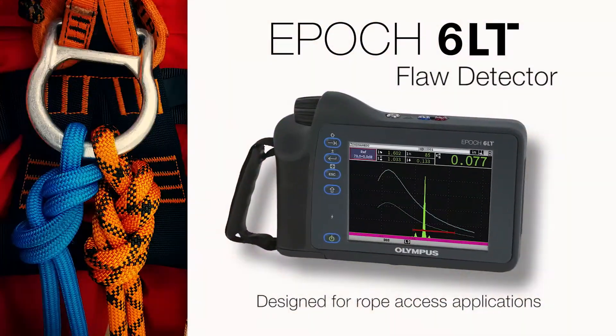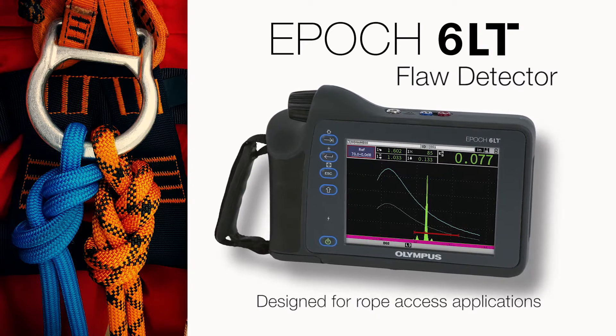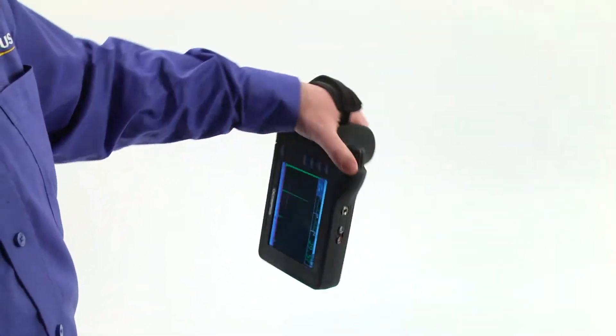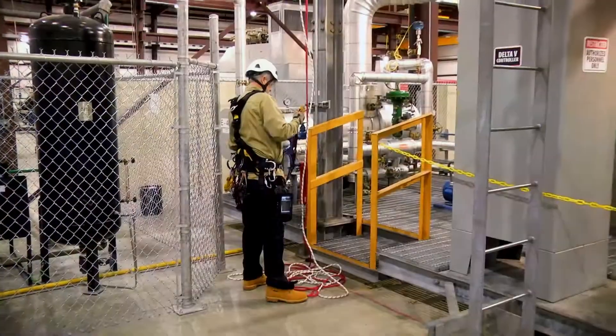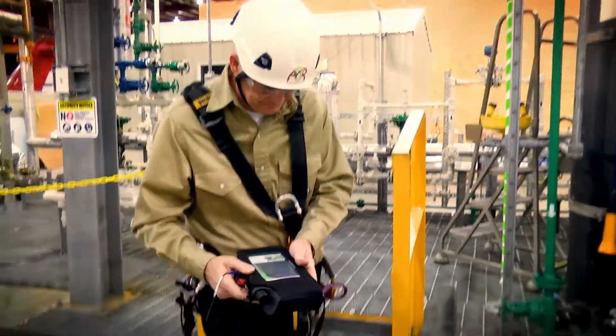The highly portable Olympus EPIC 6LT Flaw Detector is specifically designed to excel in rope access applications. At less than 2 pounds, it fits easily and conveniently in with the other gear technicians need to transport to the job site.